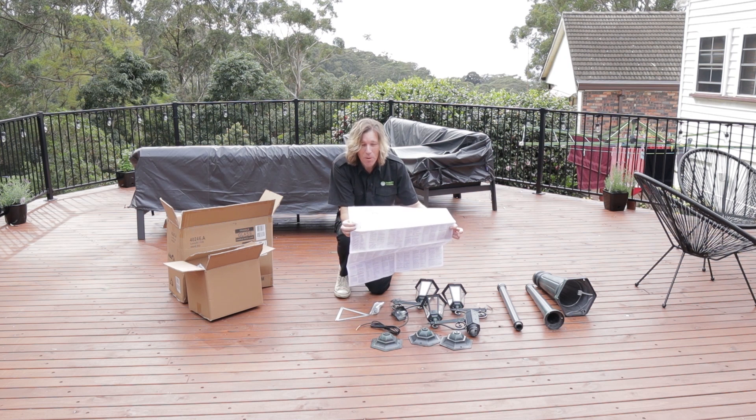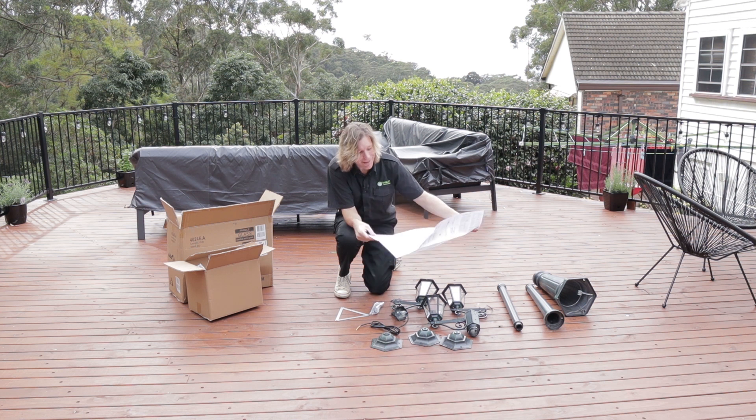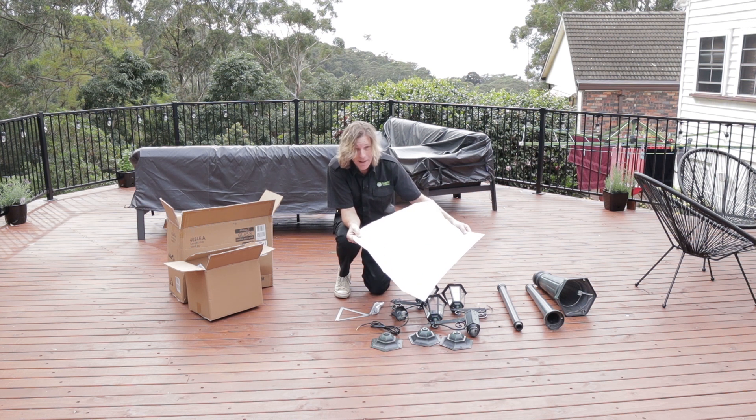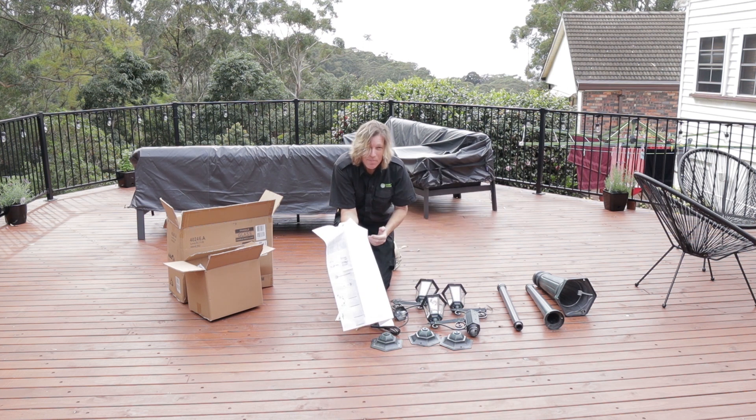This is why literacy is so important to electricians — look at these instructions. Luckily I know how to do this, but if this was my first time I'd be reading through a lot of information here just to understand how to put this together.